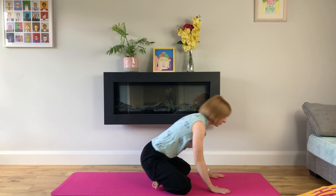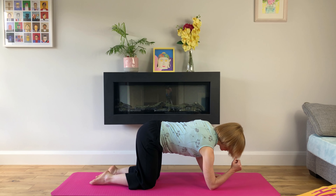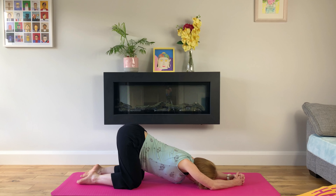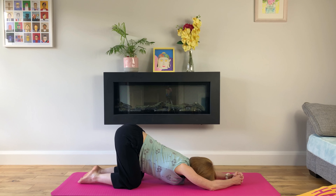We'll cross our legs in front of us and come over to table top. In our table top, we'll bring our elbows where our hands were, and walk our knees back an inch or two to come into puppy pose. In puppy pose, we're drawing our tailbone to the ceiling and our chest towards our thighs while breathing deeply — long, slow inhales and long, slow exhales. We're focusing our attention on our breath; if we get caught up in thought, turn our focus to our breath every time.